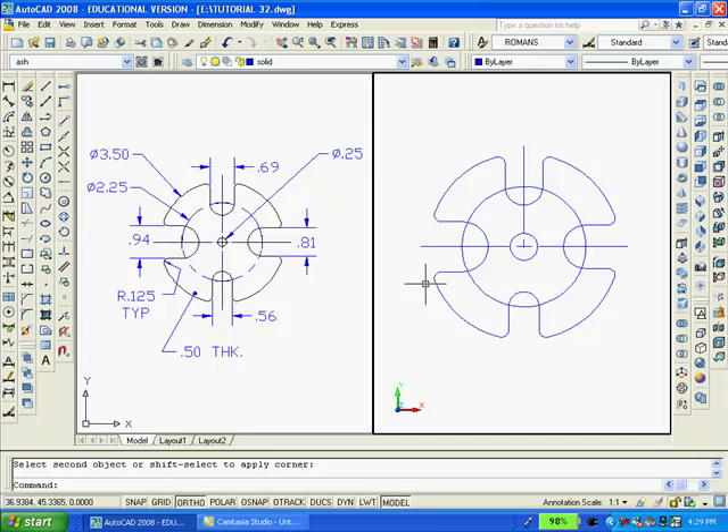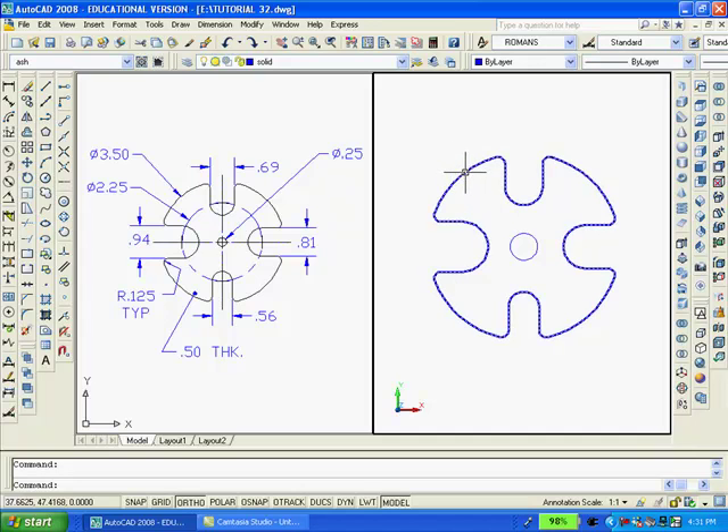And then we want to fillet it with a radius of .125 in several locations, and then erase all unnecessary lines. In order to convert this 2D drawing into a solid, we will use the PE command, the polyline edit command, and convert the perimeter into a single continuous polyline. You can tell that it is a polyline because when I hover over it, the whole perimeter gets highlighted.